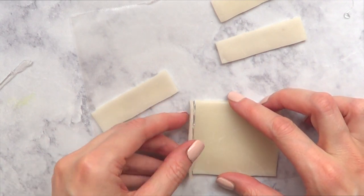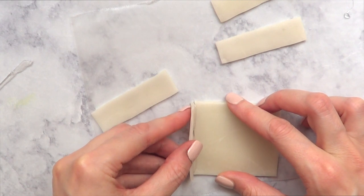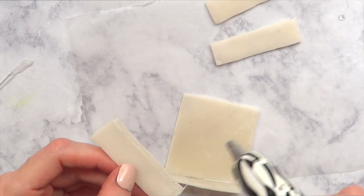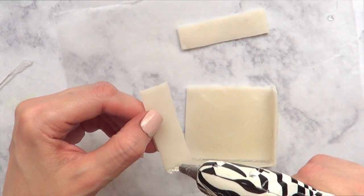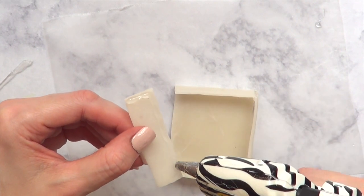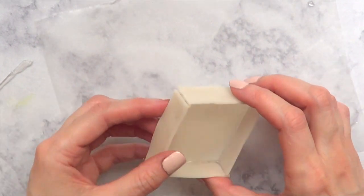I'm going to let everything dry overnight. When I'm ready to move on to the next step, I tried super glue and it didn't work — what worked was my hot glue gun. I'm just going to glue everything together. You have to work fast, so just be careful when you're working with this. I'm just going to glue away until I have my box.